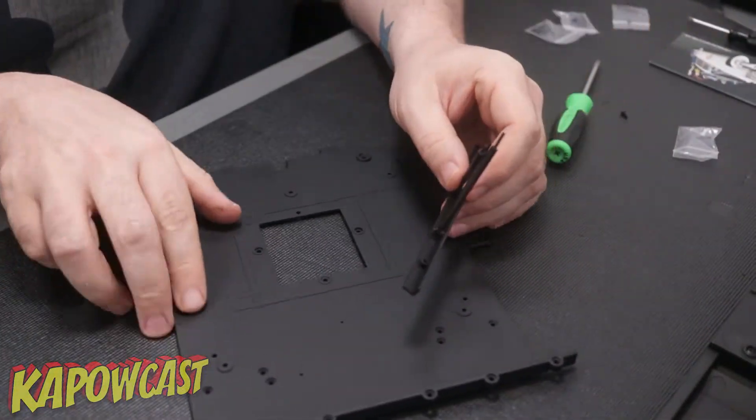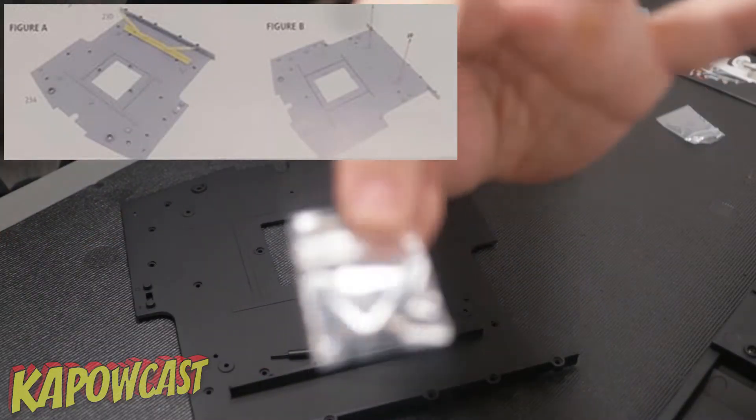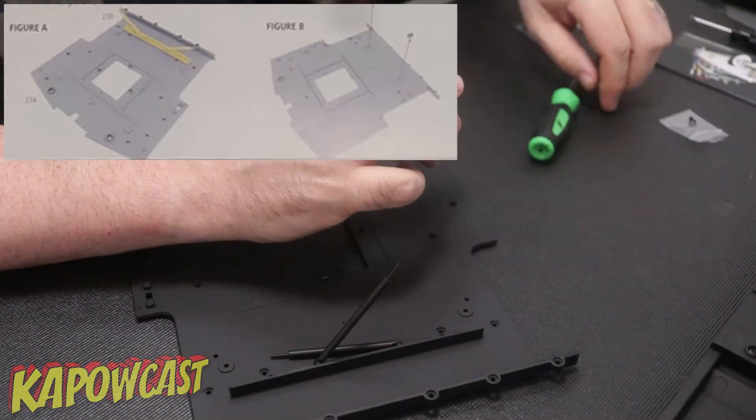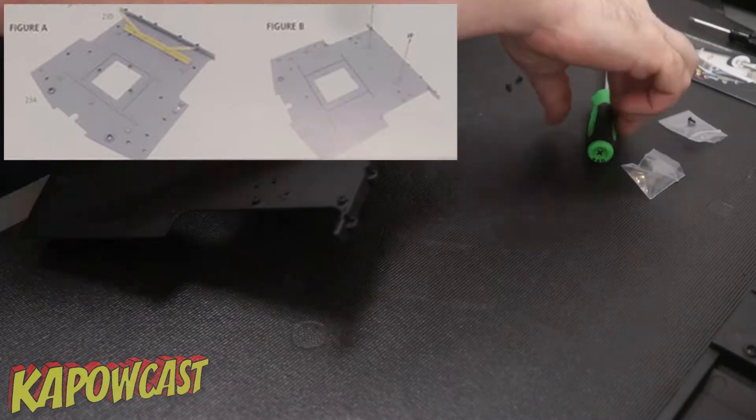Step two will be attaching the shock absorber bracket to the rear chassis and it's only going to take two screws which go in from above, and those are the JP screws.